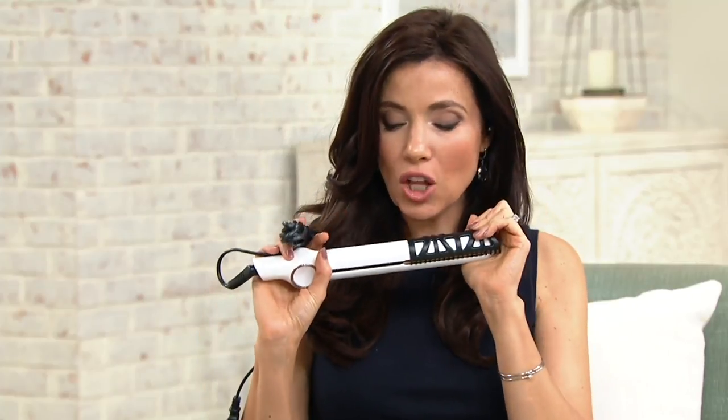Christina, thank you so much. It's such a pleasure to have you on Friday Night Beauty here at Beauty IQ. So here it is — launching on Beauty IQ tonight, the InStyler. Anywhere else it would be $115; we're doing it for so much less: five easy payments of just $17.80. It really is a fantastic value.